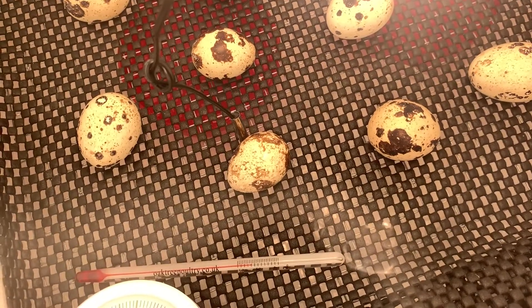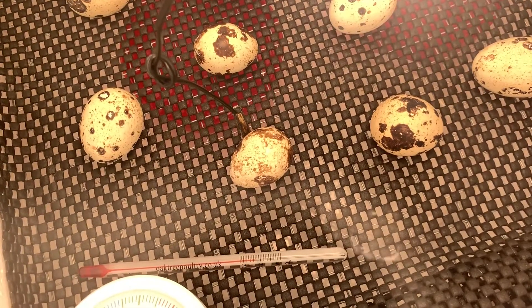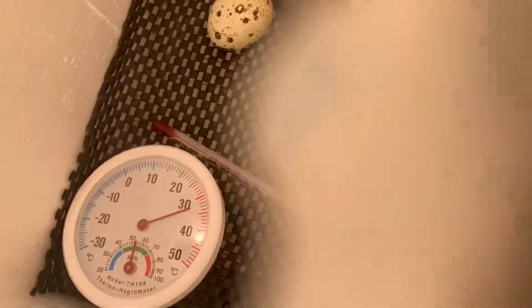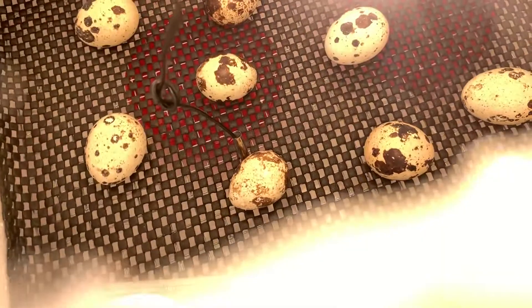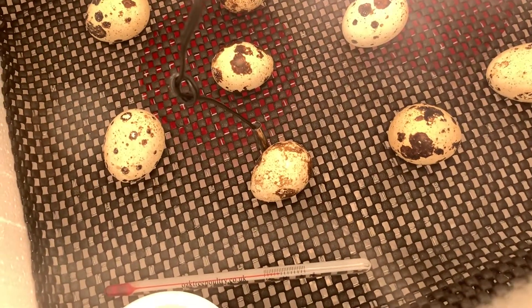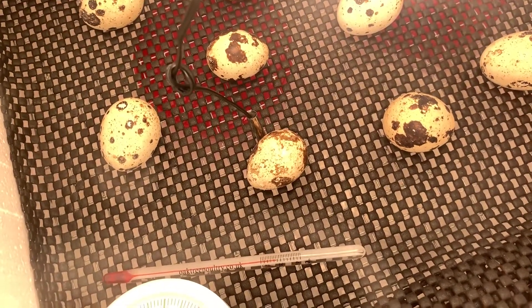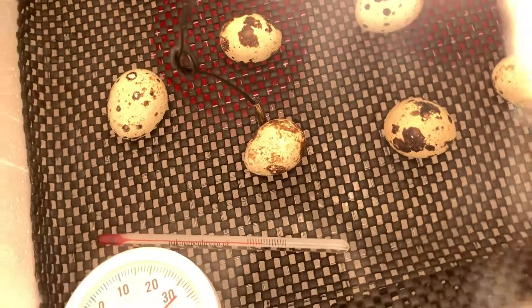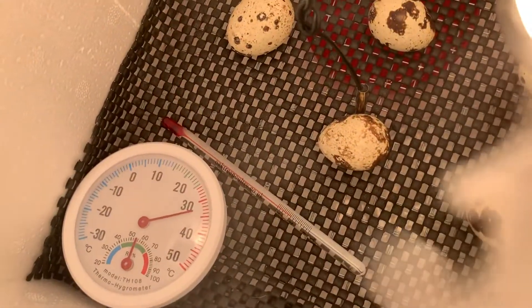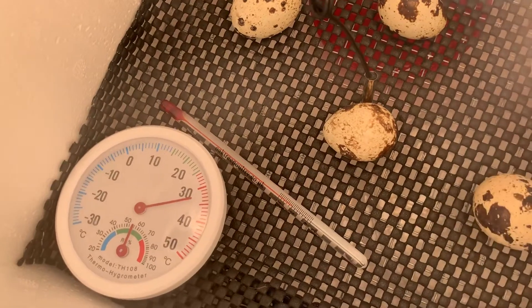I've had a quick candle of the eggs and most of them are fertile — I think there's one that's not, but it's still in there. You can see the two red dishes under the non-slip mat, and there's a third in the middle. I've filled all three this time — usually I just filled two, but I've put three pots of water in there to bring the humidity up, because during hatching it needs to be up in the 60s.